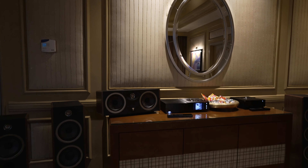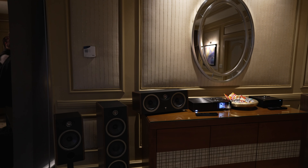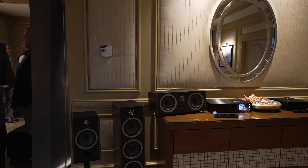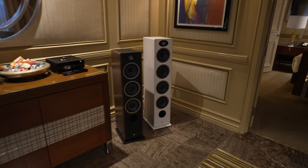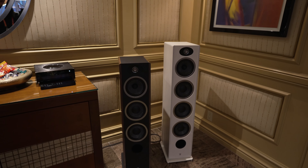We are also introducing a new speaker line today from Focal — the new Vestia line. This launched today, January 5th. This is a new category, a new collection within the floor-standing products. We will have four floor-standing models: Vestia No. 1, No. 2, No. 3, and the Vestia No. 4 — not showing today — which will integrate two eight-inch drivers into a cabinet.